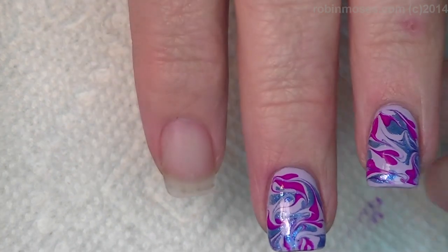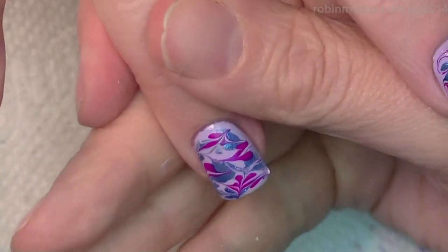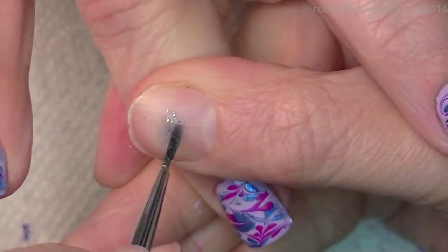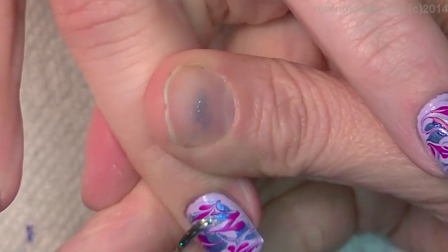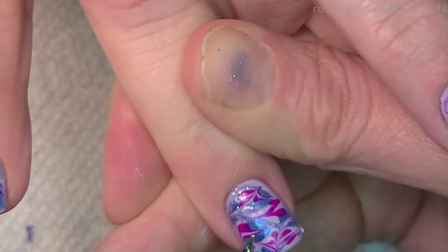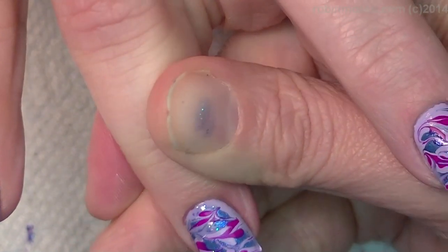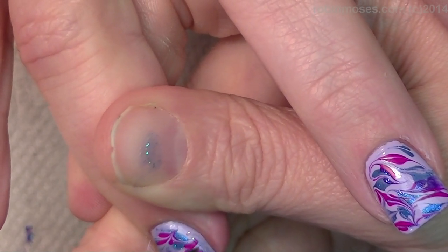Purple. All right, I will meet you back. Okay, so now I'm going in with some really, really thin — look at this, this is just barely — it's like a jelly blue with some reflex pearl glitter in it. And this is just taking some of the stark of the purple out around the cuticles to make it look a little bit more pleasant and dreamlike.